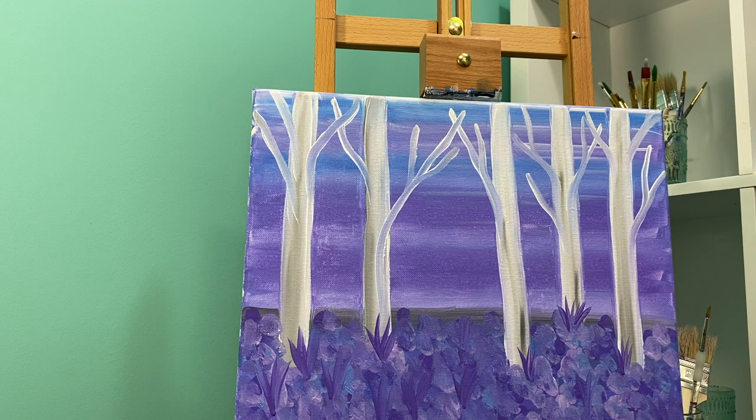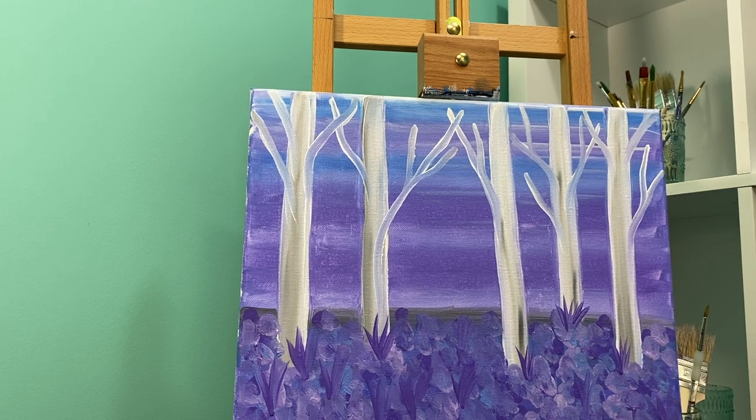Now that I've got my base finished, we are going to take a break and let our trees dry a bit. Make sure you have your piece of cardboard ready for the next step.